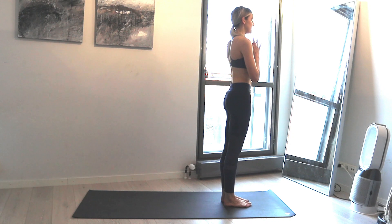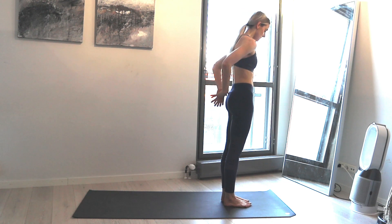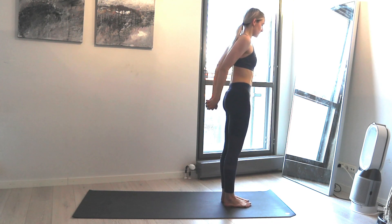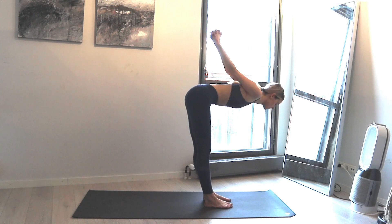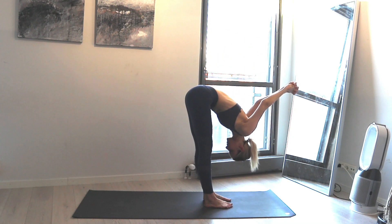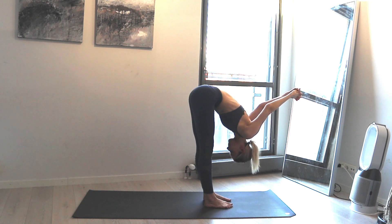Take one deep breath in and exhale out. Take your hands behind your back, clasp the fingers, bring the palms together, pull the shoulders back. Take a deep breath in, grow taller, and exhale forward fold. Enjoy the shoulder opening stretch for a couple of breaths and pull your belly in and up.